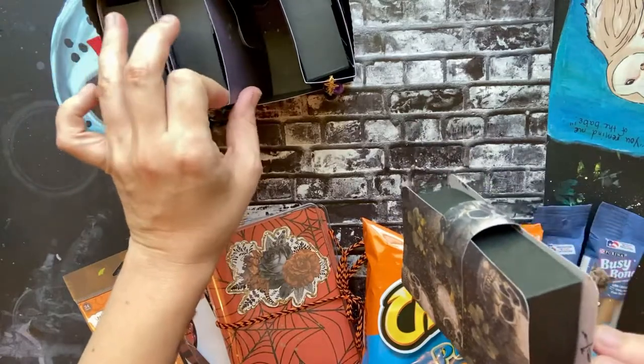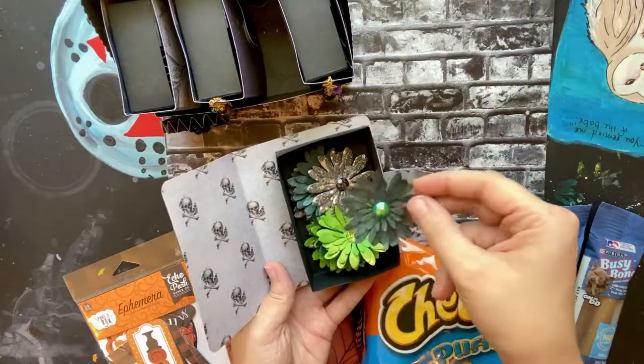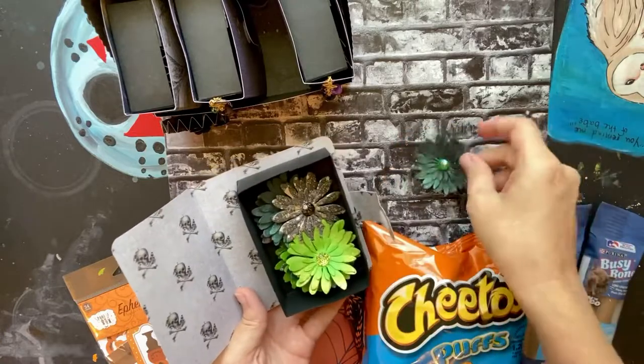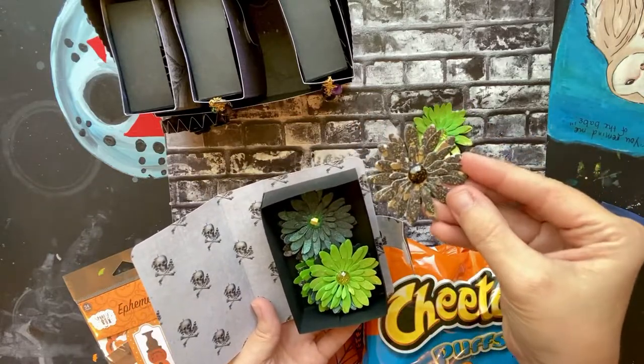Book number three was the flowers. I did a few different colors — I got this blue metallic one, a green-gold looking one, and then these ones right here.